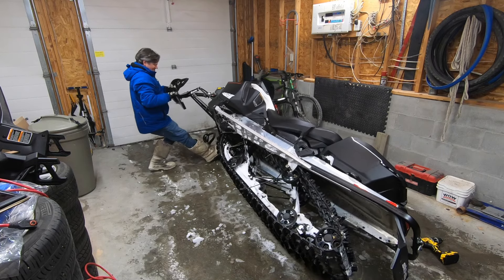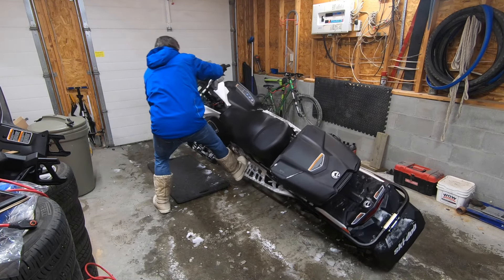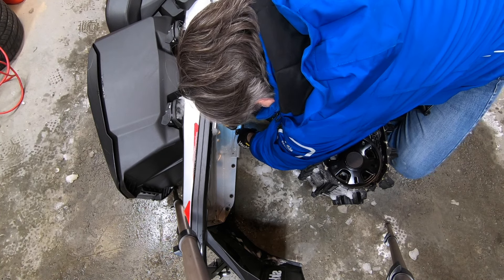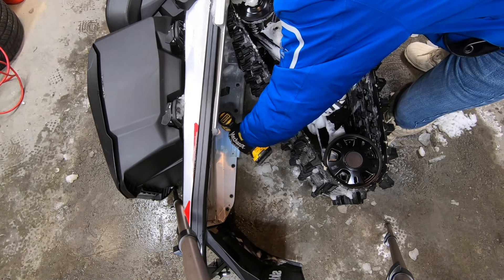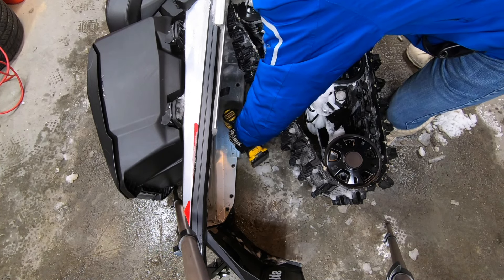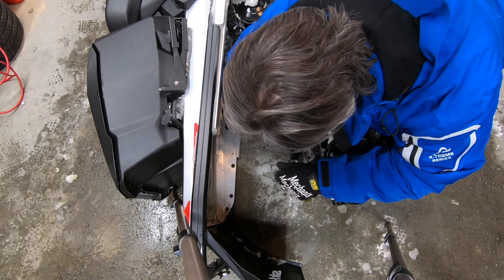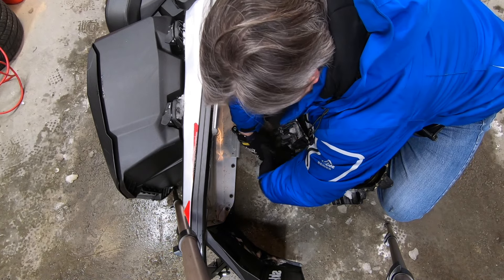I'll need to right the sled, reposition it, and lay it on its left side to finish the job. Using the mark I made earlier, I position the left side hanger and mark the location of the two mounting holes with my 5 millimeter drill bit. Drilling out the two 5 millimeter holes, careful to drill through the tunnel and inner bumper wall but not the outer bumper wall. Installing the left side hanger by inserting the two rivets through the hanger into the 5 millimeter holes just drilled, then popping the rivets with my rivet gun.